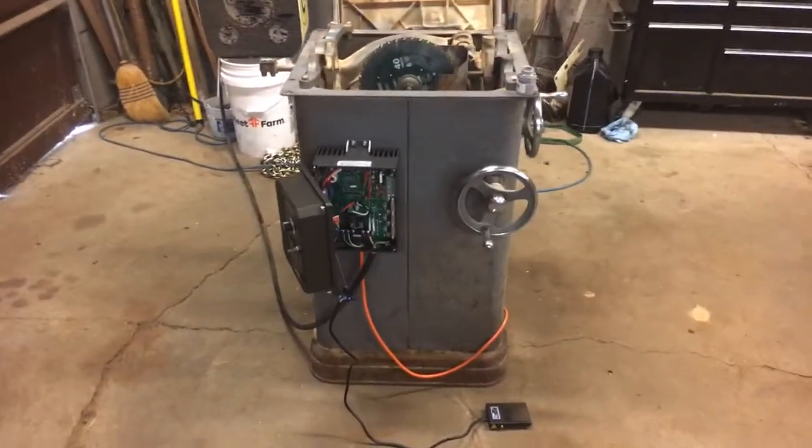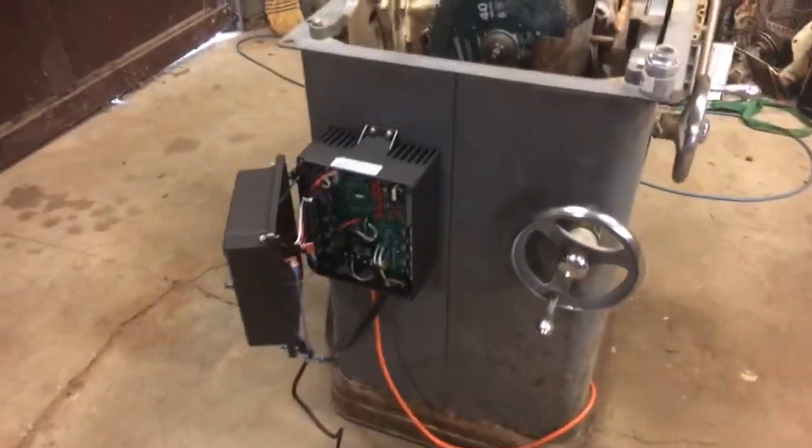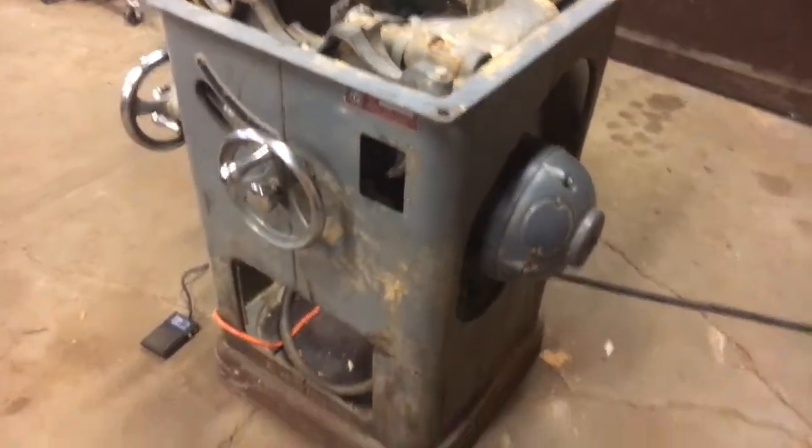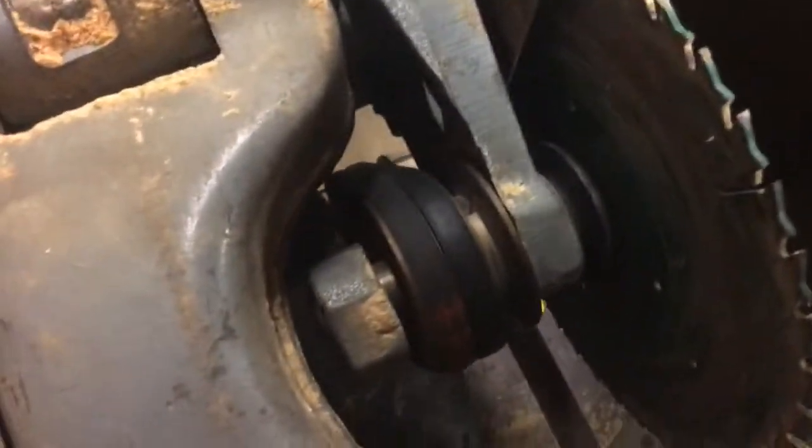Quick update on where we're at: I've got the VFD mounted and some temporary wiring to the motor. All the old wiring is gone. I've got this piece kind of bent back into shape and it's just about ready to be welded.